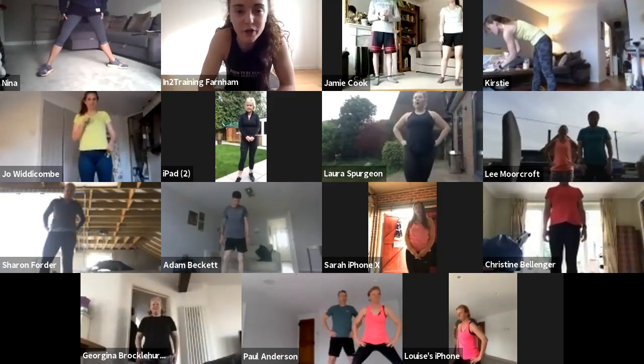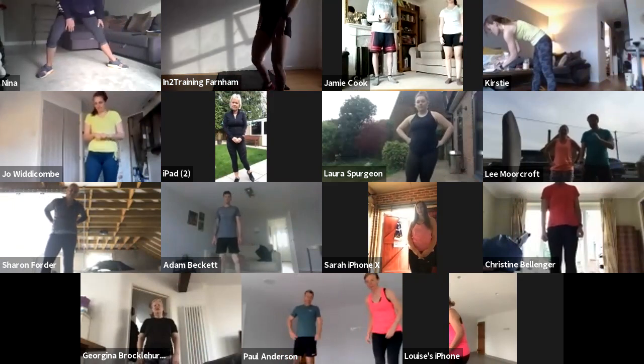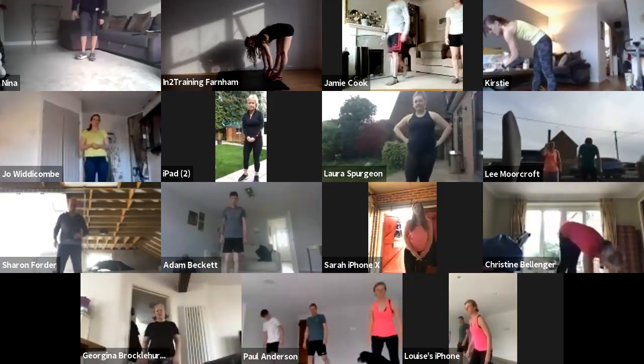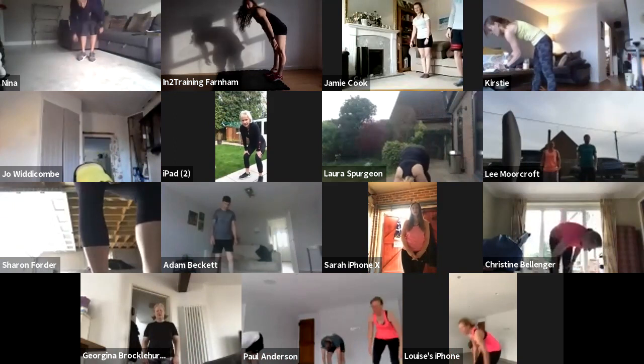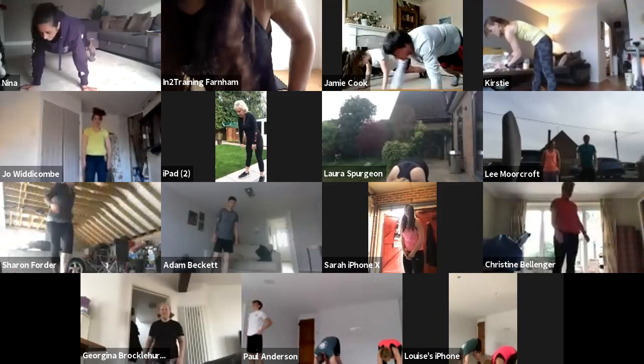What we're going to do next is ten inchworms. Hands come down to your feet, you're going to walk all the way out into the bottom of your plank, then all the way back up. Stand up tall before you go into your next repetition — ten of those.